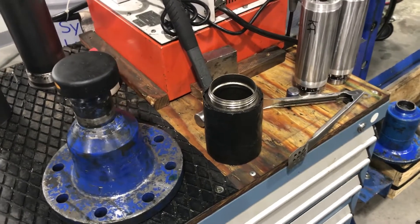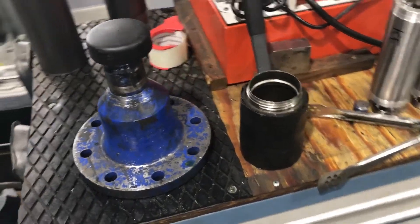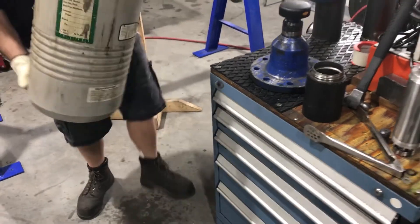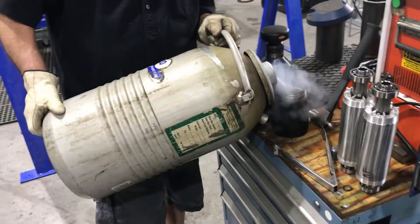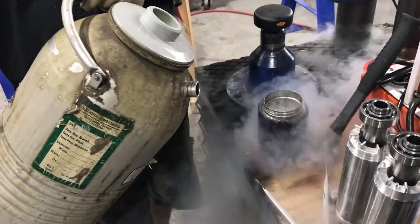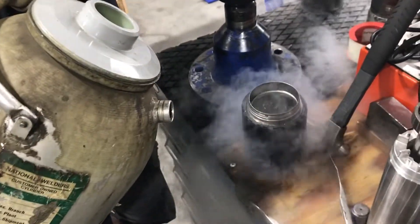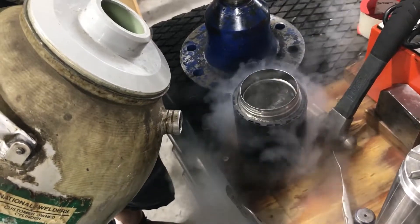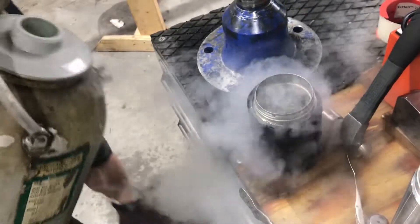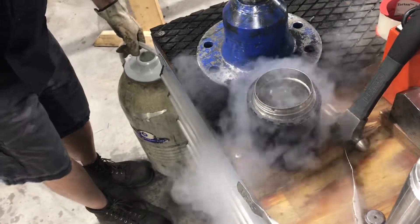We're approximately 72 degrees Fahrenheit in the shop at the moment. The liquid nitrogen appears to boil as it decreases the temperature of the pinions.